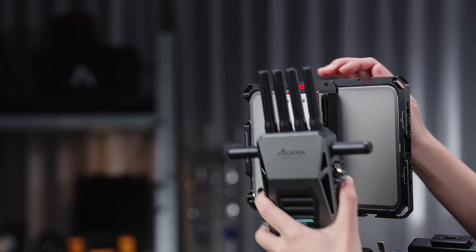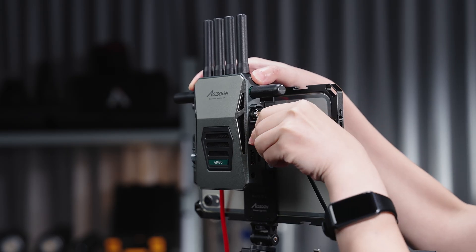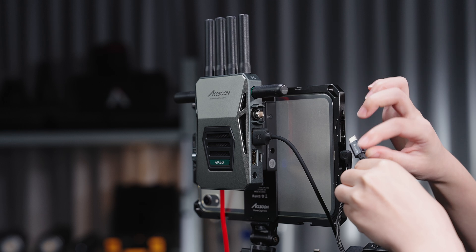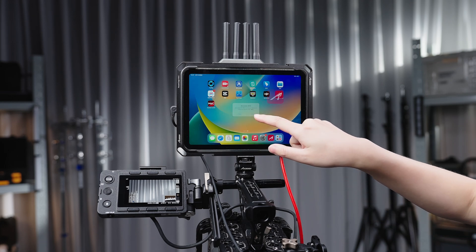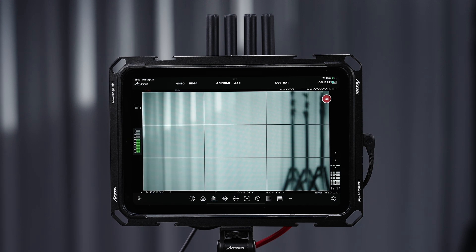On top of that, the transmitter also supports a USB wired video connection. Use the Type-C or the custom Lightning cable depending on your iPhone or iPad. The other end needs to be connected to the USB video output on the transmitter. Then go to the Exun-C app and start monitoring with high image quality and minimum latency.